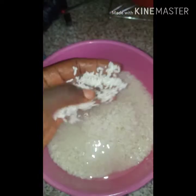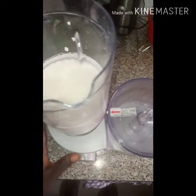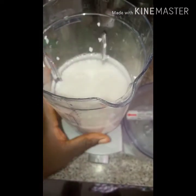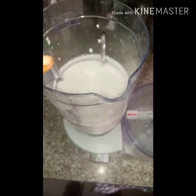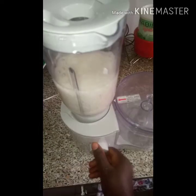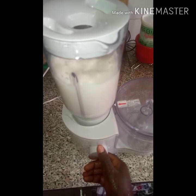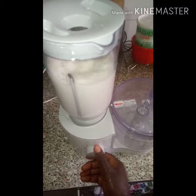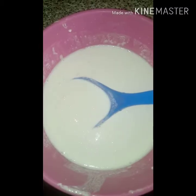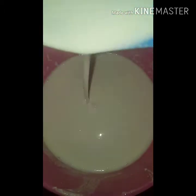I'm going to grind about three quarters of the rice for the sinasar. I've added my rice to the food processor using the blender cup, and I'm going to put in enough water to just cover the rice and then blend.